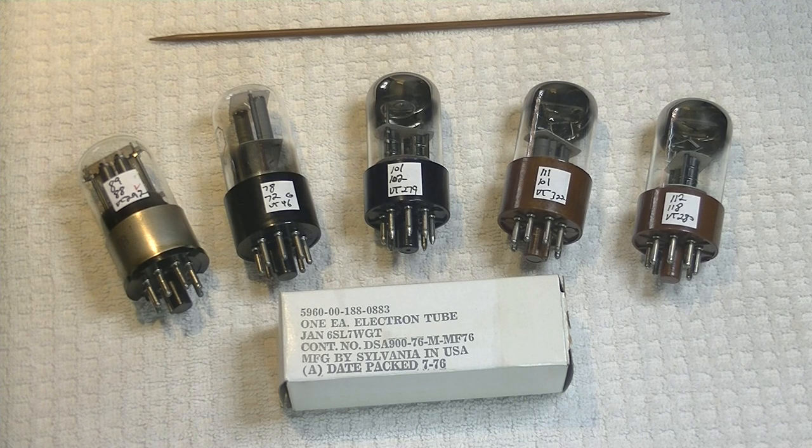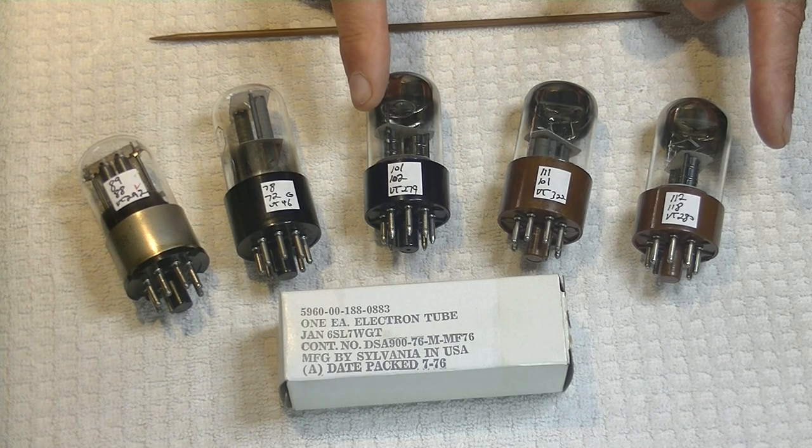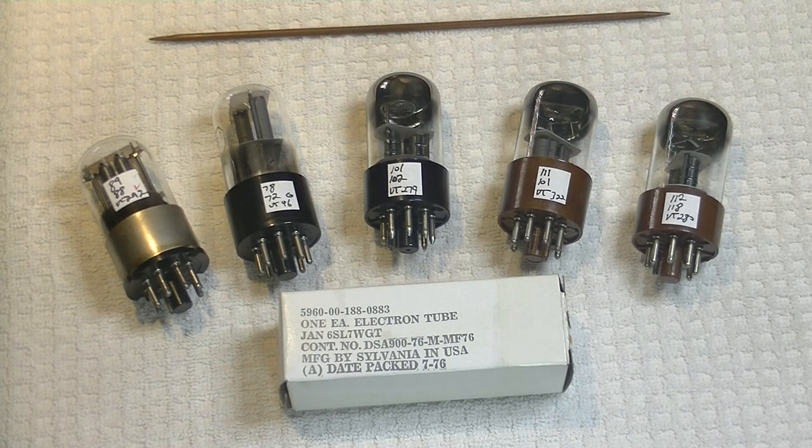And I've got one more tube to add to the list. I know there's Sylvania, but with some differences. Let's take a look at the data sheets.